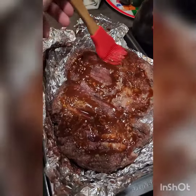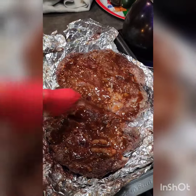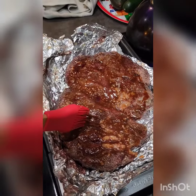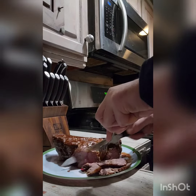Put it back in your pan on top of your foil and you're going to barbecue sauce both sides. Then we're going to put it back in the oven uncovered just like this.